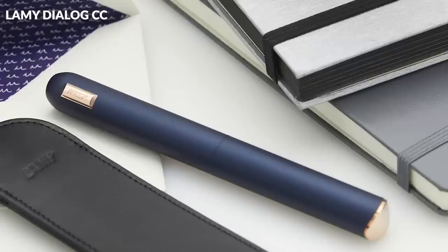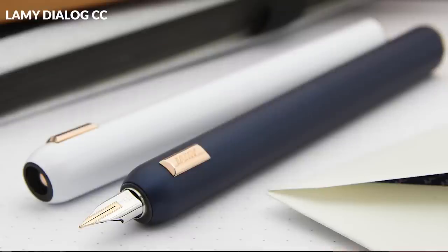Hey there, I'm Brian Goulet of gouletpens.com, and I've handled a lot of Lamy pens over the years. One of the most unique ones has been the Retractable Nib Dialog 3 fountain pen, and relatively recently the Dialog CC followed this one up. Because there's now a little more attention around the Lamy retractable nib pens, it probably warrants its own video on how to fill these pens, because they are just a little bit different than other cartridge converter pens.